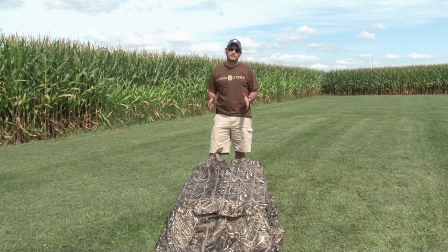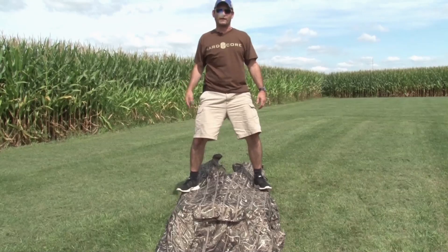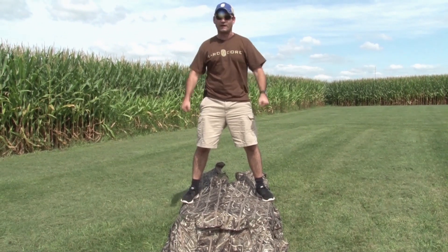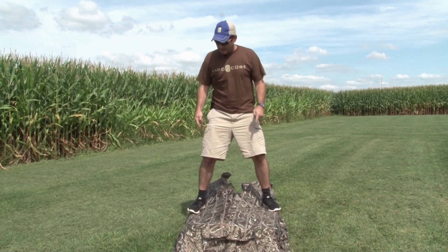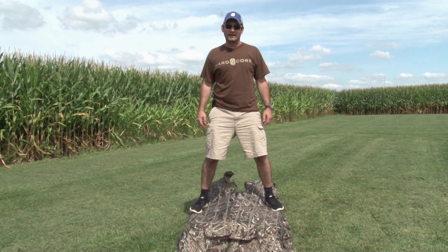The first and most impressive feature about our Man Cave is the ability to withstand lots of weight. You know how many layout blinds I've gone through in my lifetime, because every time you get in and out of a layout blind it's like doing dips. And this is the weak spot — this is what breaks on you, not on the Man Cave.